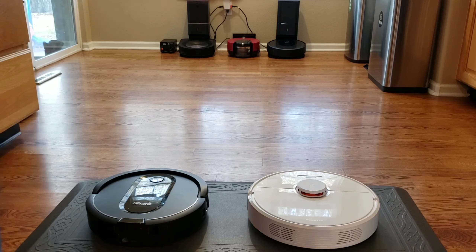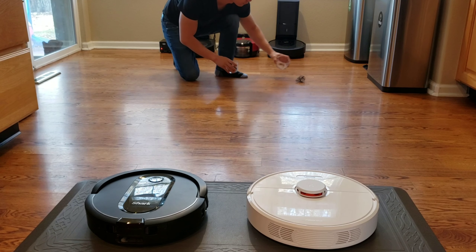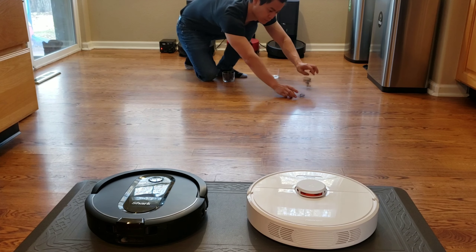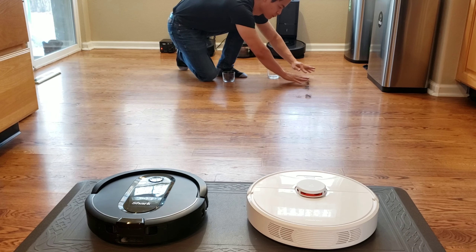Alright, so let's go ahead and do this hair test, and you guys have a great rest of your day. See you later. Since I don't own any pets, I went ahead and went on Amazon and got a bag of hair. I weighed out about two grams each for each robot to see how much they picked up, and I kind of put the hair out in a line just to see if the hair would get wrapped around a brush roll and if the robot would pick up the hair.